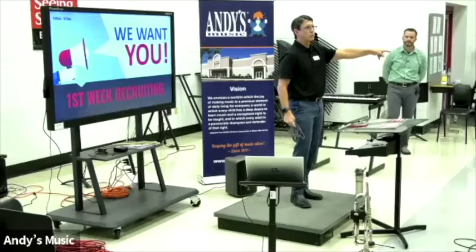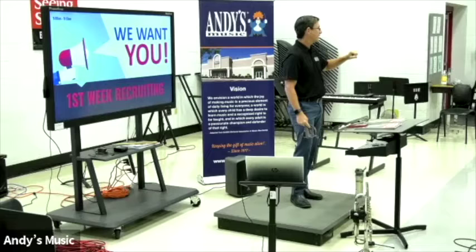Eric over here is from Semps Middle School. We went out a couple days ago and did a testing and fitting, and we're going to talk about that in a second with him.